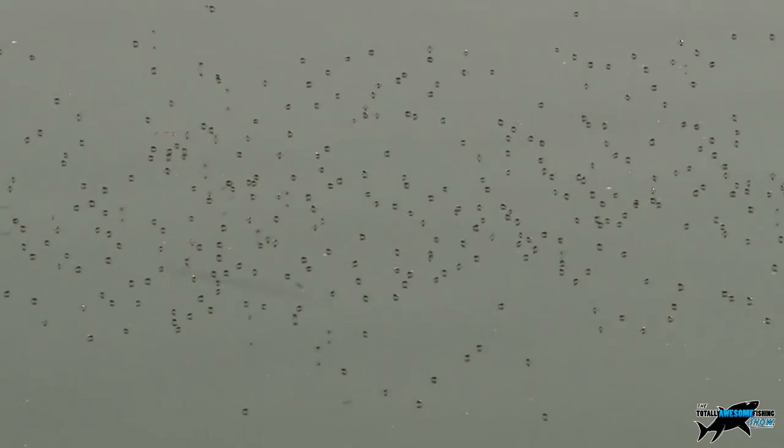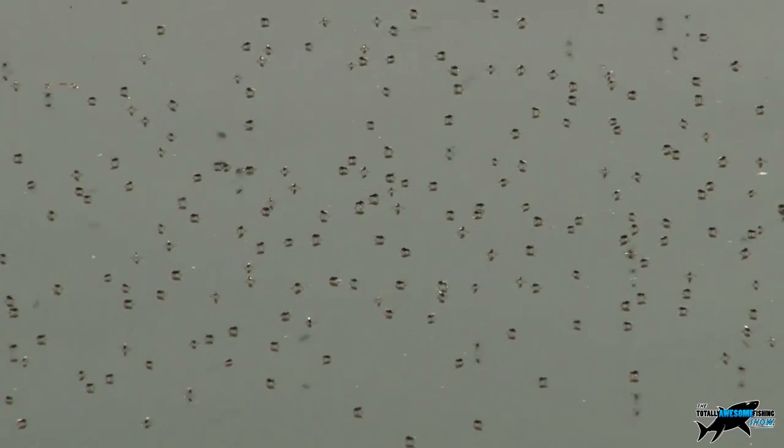And here's something weird - look at all these flies on the surface in just one area. The carp must see them there, but why don't they feed on them? Maybe they are just too small.